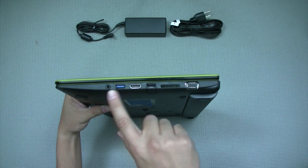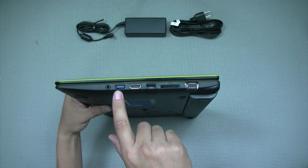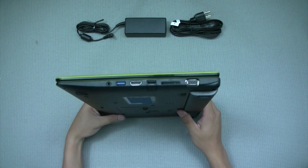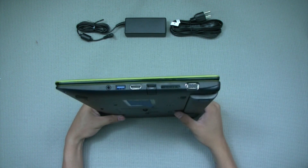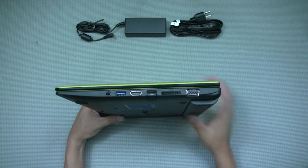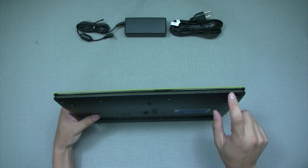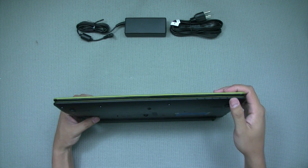There aren't a whole lot of USB ports, but I do like the fact that there is a USB 3.0 port — even though the hard drive probably can't saturate USB 3.0 speeds. On the front there are indicator lights right on the very edge.